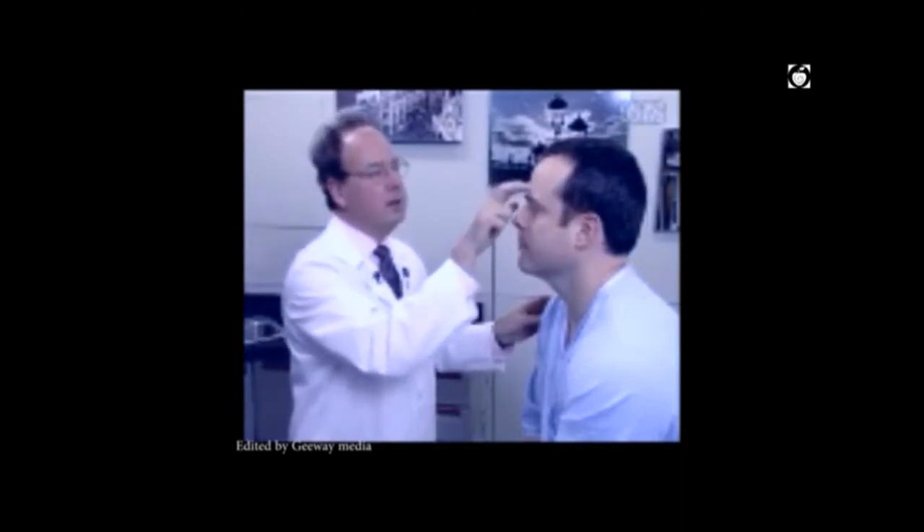Next, inspect the nose and nasal skeleton as well as the sinuses. Palpate the frontal, maxillary, and ethmoid sinuses for tenderness. Evaluation of the nose is done by having the person extend the neck, using a light source, and elevating the tip of the nose.